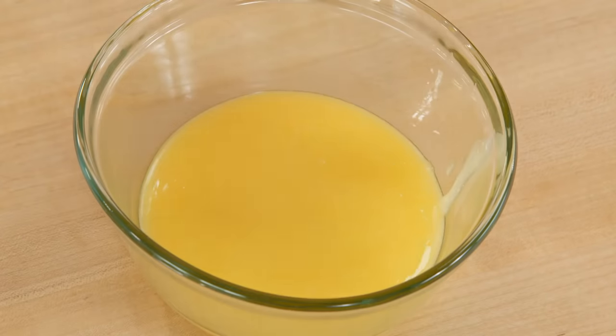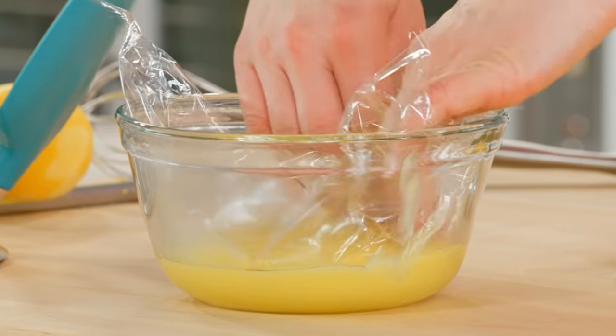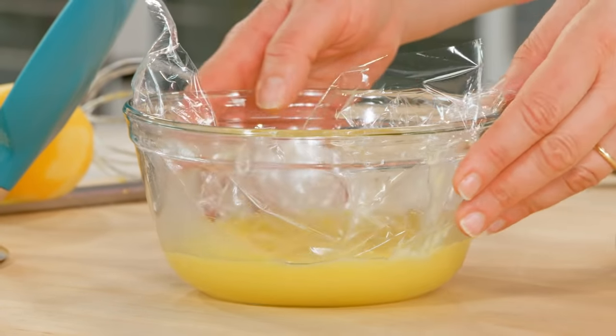As this cools to room temperature on the counter, I keep it covered with plastic wrap right on the surface of the curd. That way, I won't get a skin. So now while that cools, I can work on the baba — the dough itself.